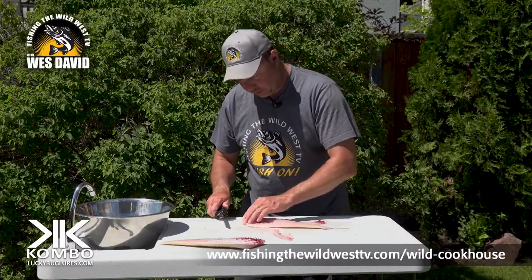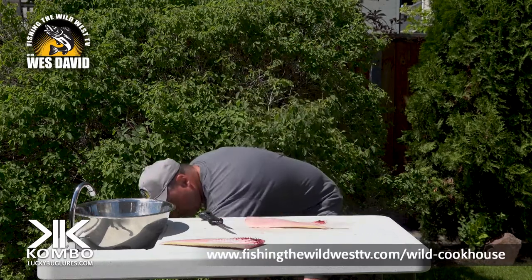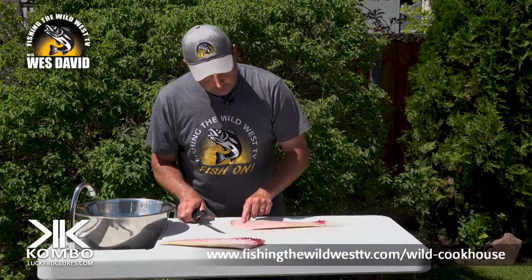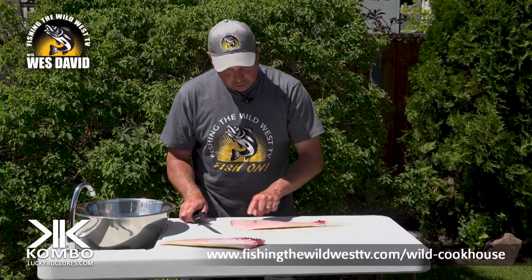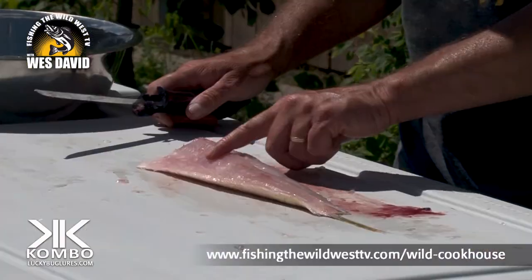That's all bones. That's all bones — discard that, you can't eat it. Now there's one more line of bones here and if you run your hand towards the tail you'll feel every one of them.